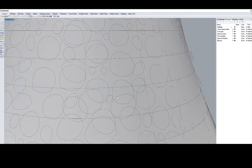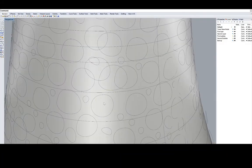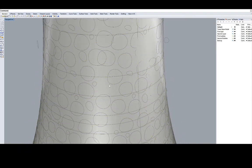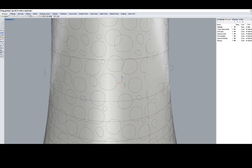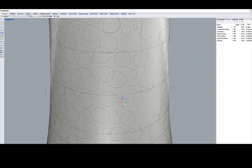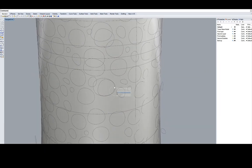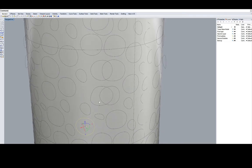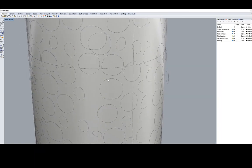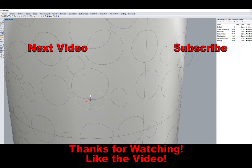On a side note, the next model video will be out probably next week. You guys can probably see a preview on your screen right now. It is taking me quite a long time to model this, so hopefully when it comes out you guys will like it. Apart from what you're seeing on the screen, I won't share any other information about this model — you'll have to wait until the video comes out to know exactly what it is. But apart from that, I hope you guys learned something from this video.